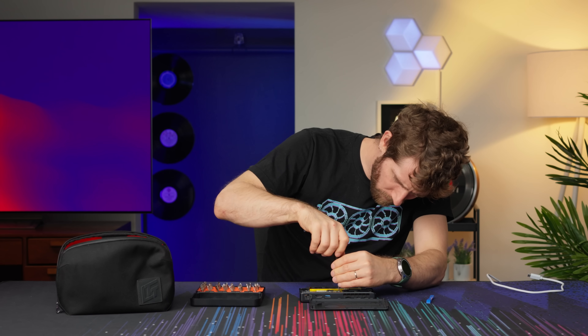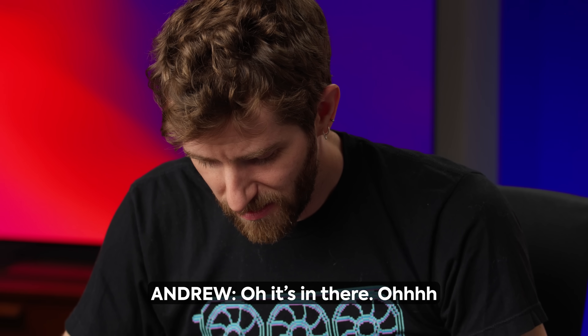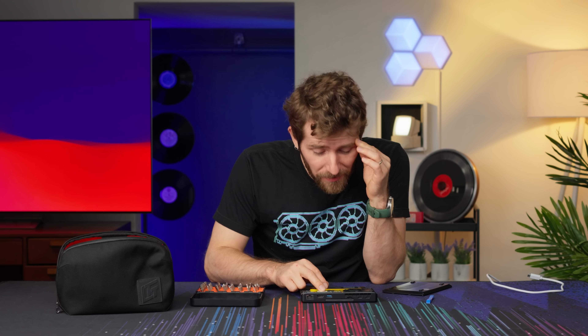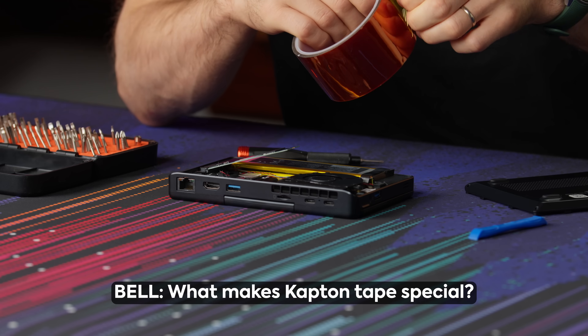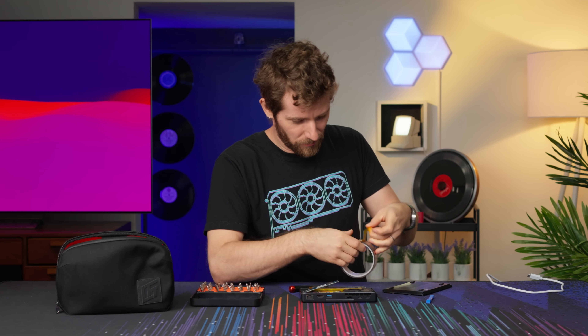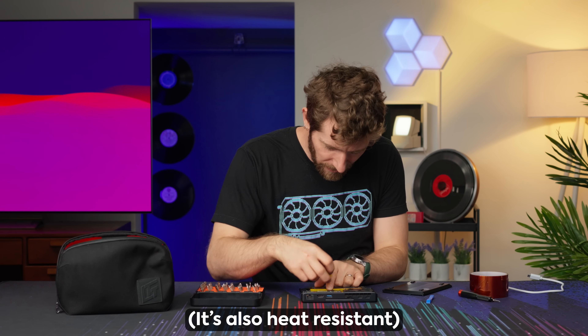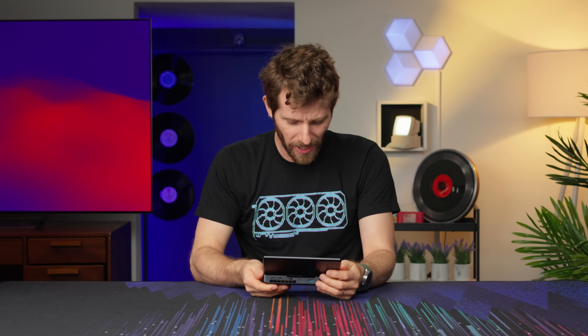Let's close it up. Oh God, I just broke the screw off. It's in there. Can I get some captain tape? What makes captain tape special? It's really sticky — not a gooey kind of sticky, a very tacky sticky. There, fixed. It still works — that's always a good sign.